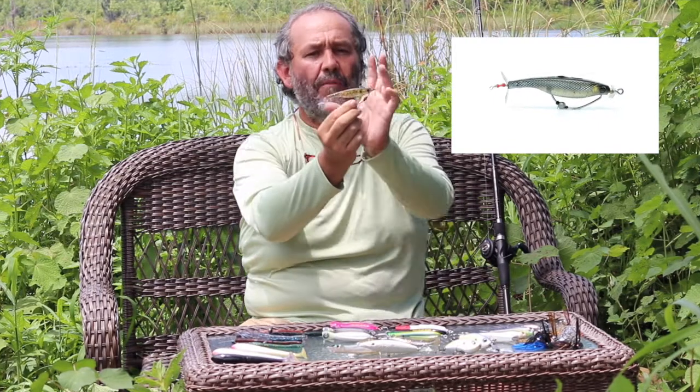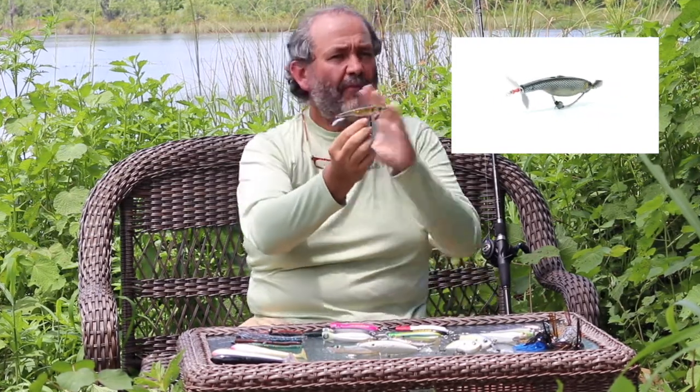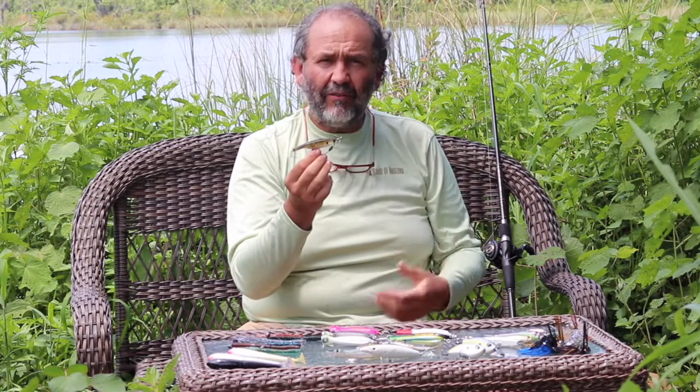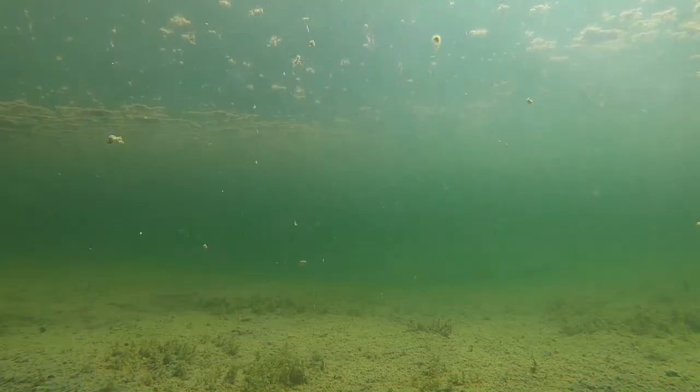The Dart Prop comes in a body similar to the Dart Spin, but with no blade on the tail. You have a propeller on the hook in the front, and also a propeller on the tail. Cast and retrieve, let it sink, fish it at different depths — a little faster it fishes on top, or on the drop.